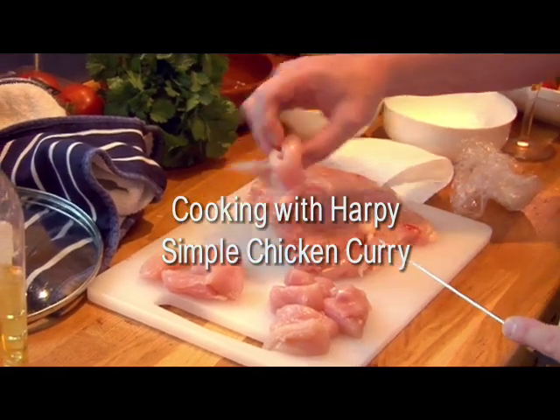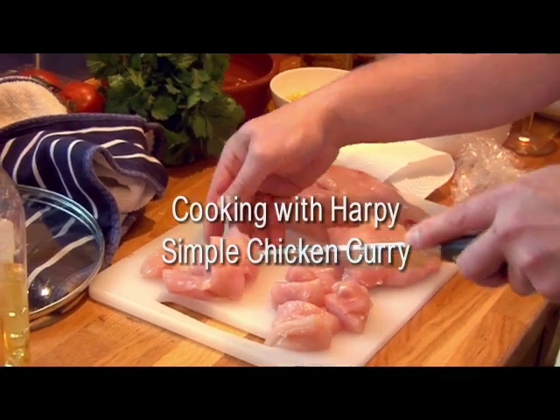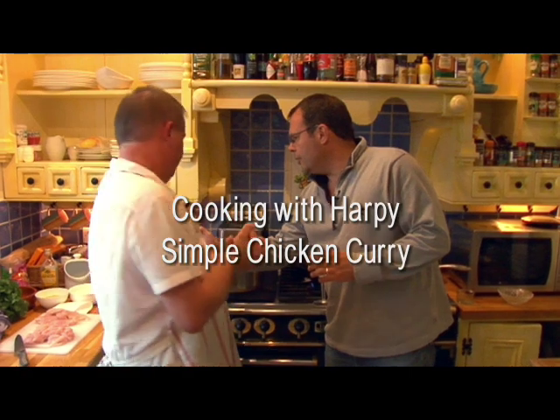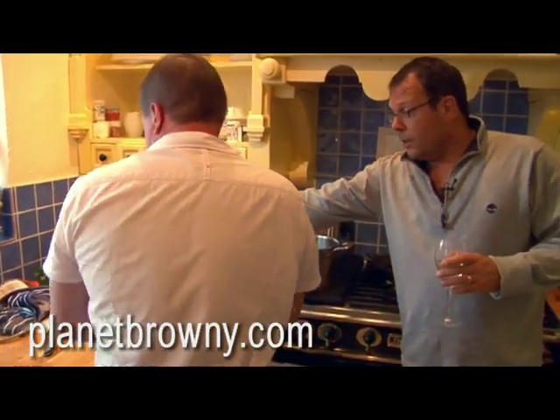I think it's nice to have something on your plate that you can recognise as chicken. That's chunky. So we've got the chicken chopped up into bits — the other half is for the starter. We're going to use that for the starter. So we've got that all cubed.